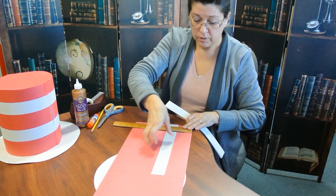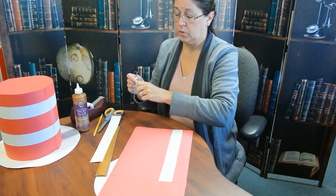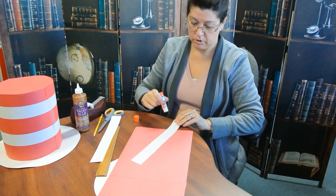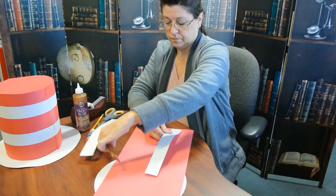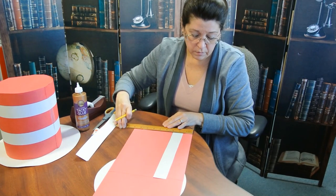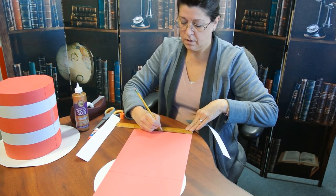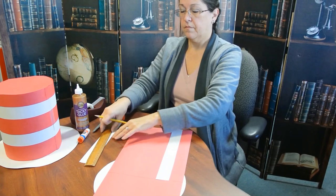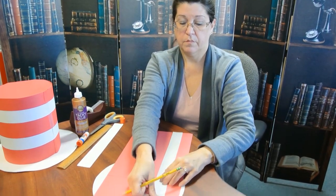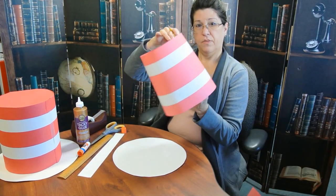We're going to put our white strip on the red and that's where we're going to glue it down. You can tape it down if you want — whatever you wish to do. If you want to mark off your inch and a half marks so you remember where your paper's supposed to go, that would probably help. Do an inch and a half, inch and a half, inch and a half. Line that up between the two marks, drop it down, and then go do the next stripe. We're going to have nice long white stripes across our red paper, and we'll end up with a stripe like that.